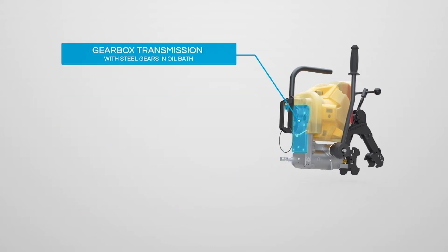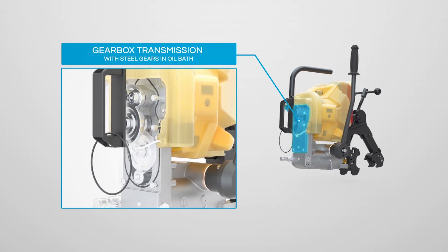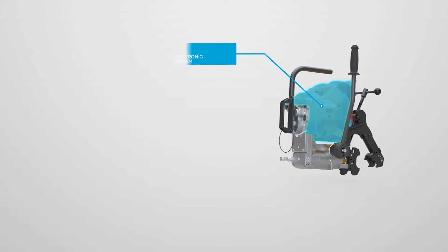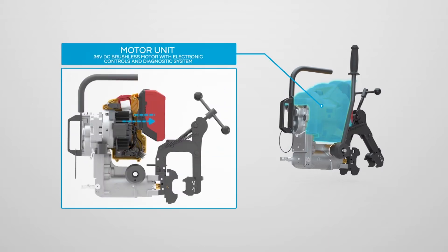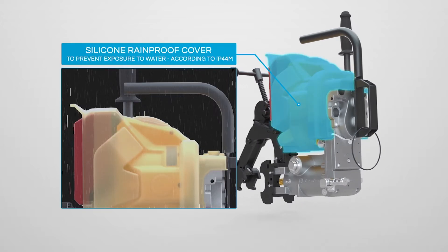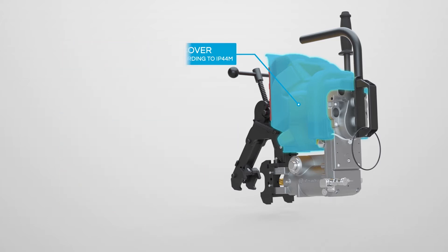The steel-geared transmission operates in an oil bath, giving advantages over other transmission technologies, delivering increased efficiency in both power ratio and maintenance. The mechanical unit is activated by a brushless motor linked to the battery, with software via a PC board in control of the complete system. The motor unit is fully insulated by a silicon cover, granting IP44M approval for rainproof operation.